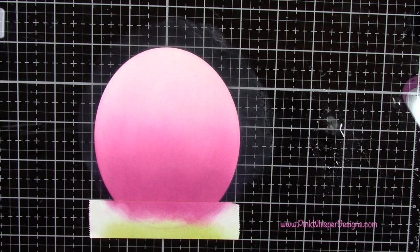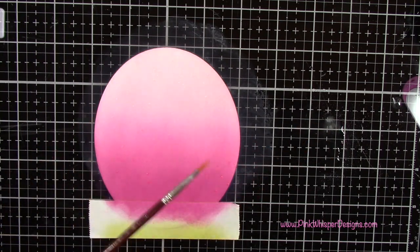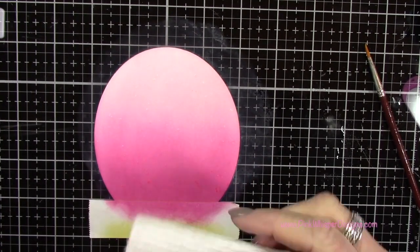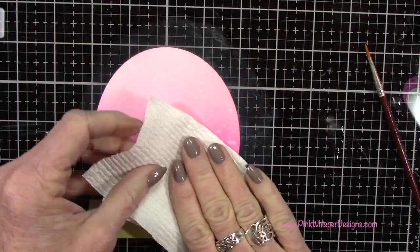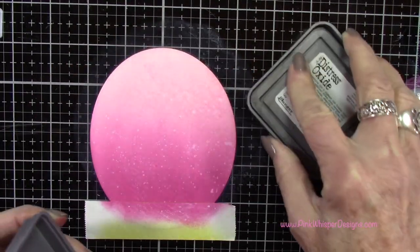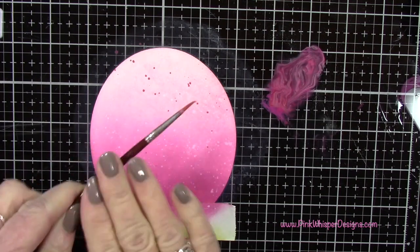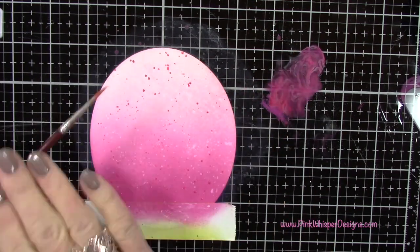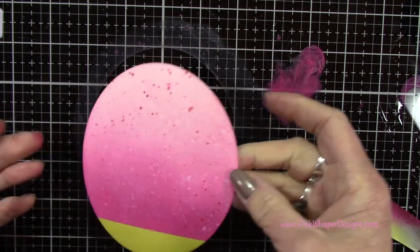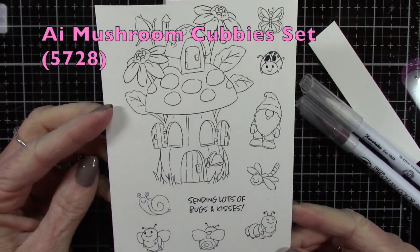I've got my Distress Sprayer with just a little bit of water, and I'm going to spritz it onto my glass media mat. Then I'm going to use a small paint brush and spatter this entire panel, which is going to give us some really pretty texture and interest to the background. I'm blotting that up with a paper towel, then going back to the Seedless Preserves — placing a little on my glass media mat, adding a little water, and spattering again to create some interest in that sky. Then I've peeled off the post-it tape and set that aside to dry.